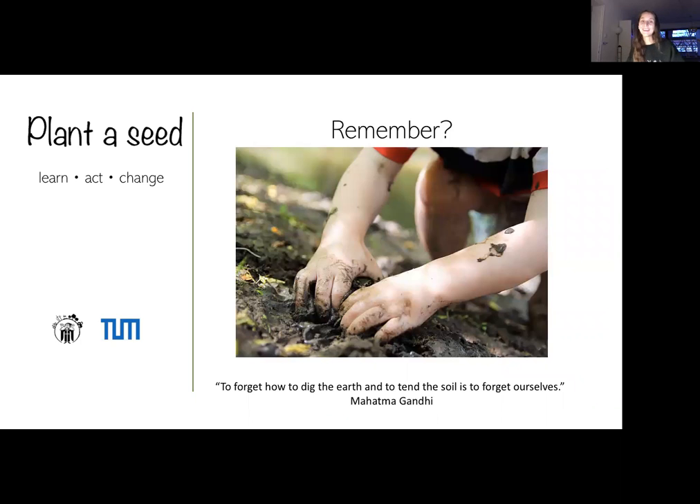Gandhi once said: to forget how to dig the earth and to tend the soil is to forget ourselves. With that in mind, I would like to finally tell you what Plant A Seed actually is.